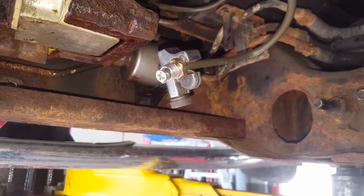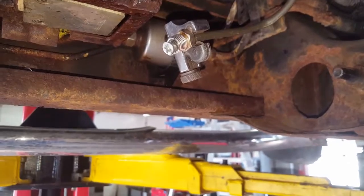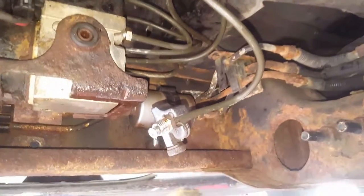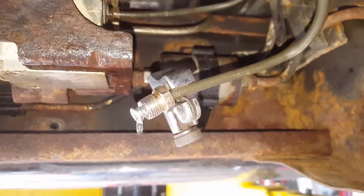Probably because that line has a hex fitting in it. I sure hope I didn't mess up the ABS module, because I've got to fix this. This isn't going to be any fun, but I'm going to make it happen. I'll give you the results as soon as we're done messing with this.